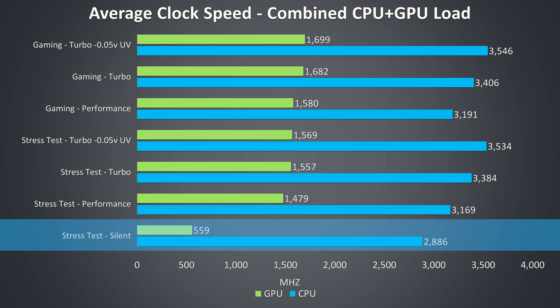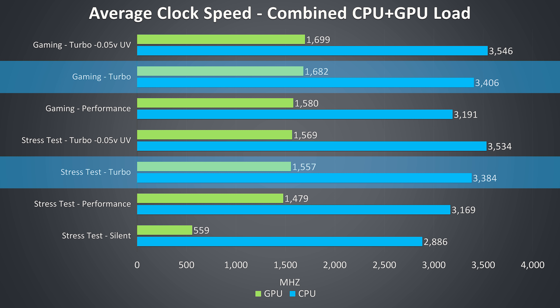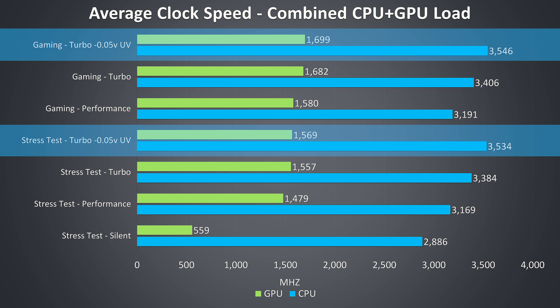Looking at average clock speeds: the GPU clock speed in silent mode under stress test was extremely low — this is why silent mode wasn't suitable for gaming. Stepping up from performance mode to turbo mode shows a boost to GPU clock speeds as turbo mode overclocks the graphics. The CPU clock speed also rises as turbo mode raises the CPU power limit, though as we just saw the next limit was thermal throttling. The small CPU undervolt did help reduce the throttling and improved clock speed, though still around 500MHz below the full 4GHz all-core turbo boost speed of the i7-9750H.